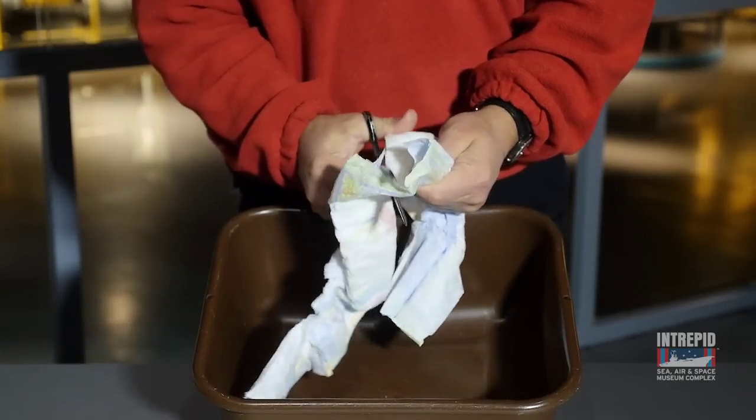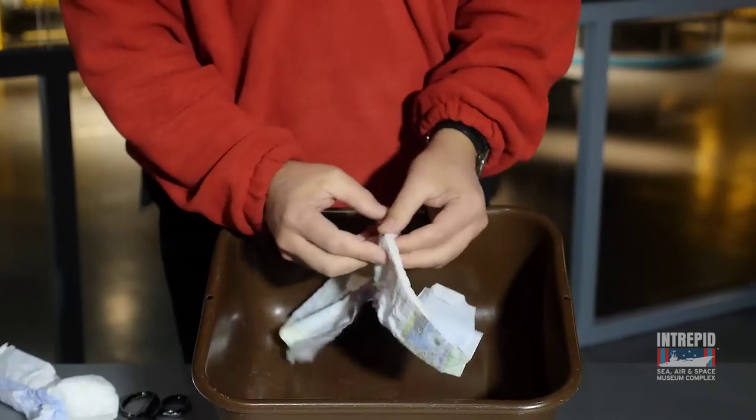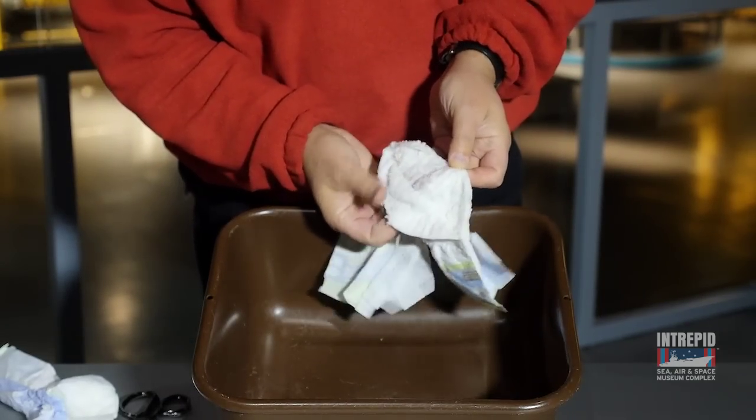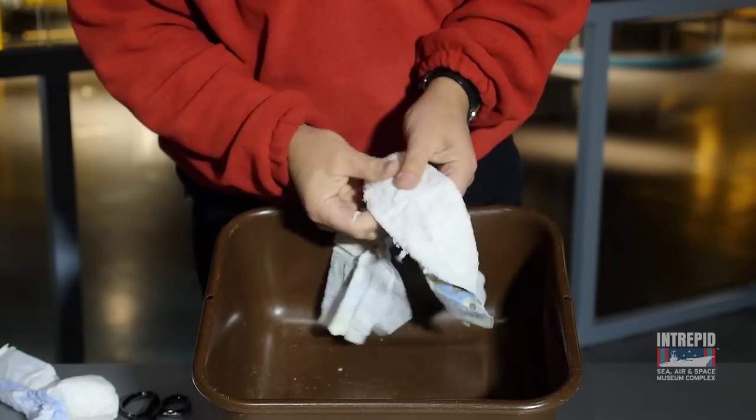If you cut open a diaper with scissors, you'll expose a fluffy layer covered with white granules. That's the hydrogel. Rub it off the diaper and collect it into a pile. You'll only need about two teaspoonfuls of powder for this demo.